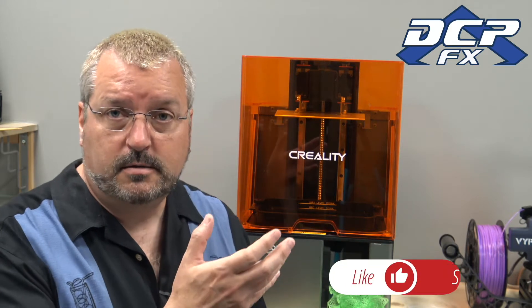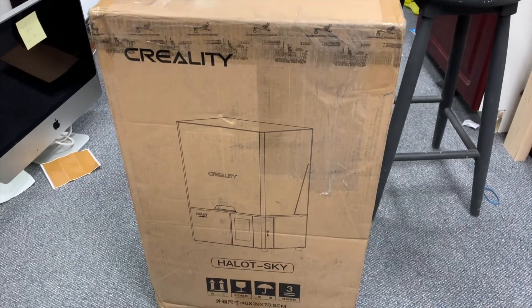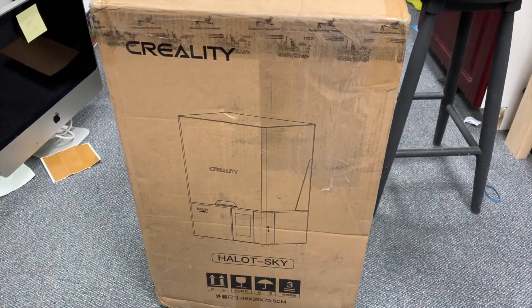I want to talk about the Creality Halot Sky. Let me hop into my unboxing. I just got this delivered by Canada Post today. Now there's one problem — one printer, two printers, I'm gonna need a room. I think I found some space. You probably saw that last clip and said there's a spot right next to it, but doing printers isn't my job. My job is fixing Macs. I've got a lot I'm working on, but this looks like a cool printer, so I'm gonna unbox it and get set up and see what's going on.